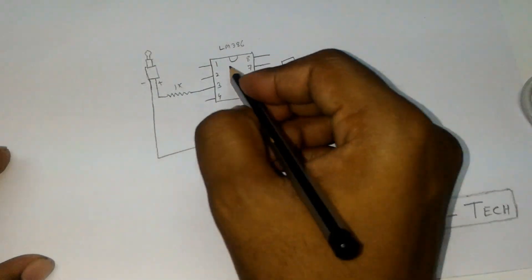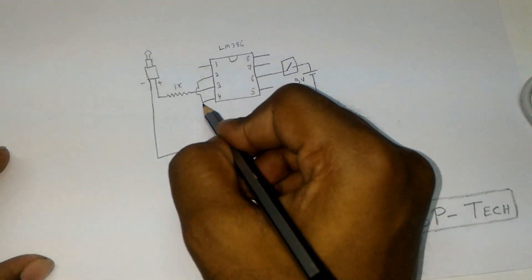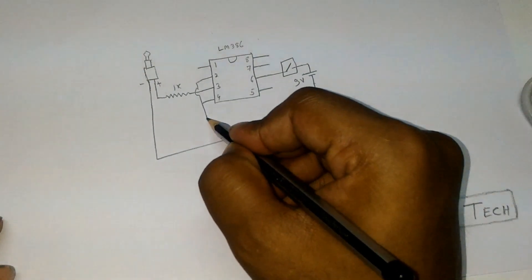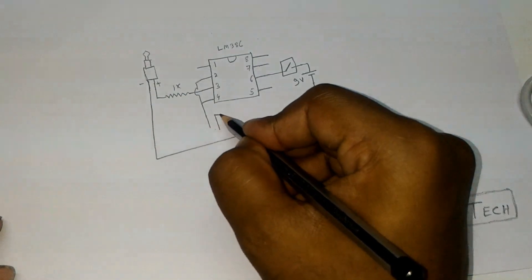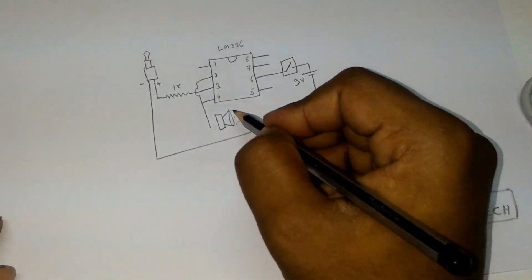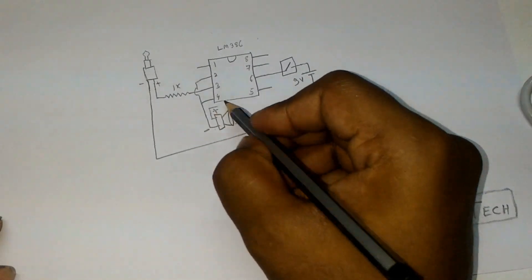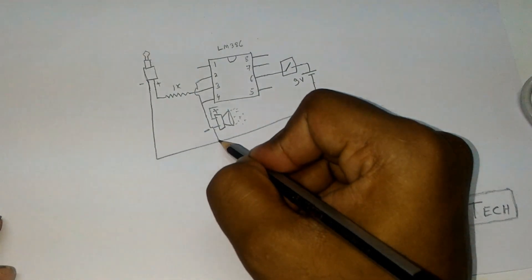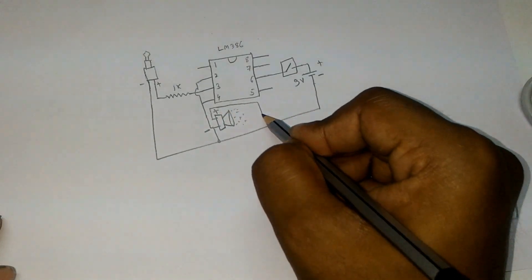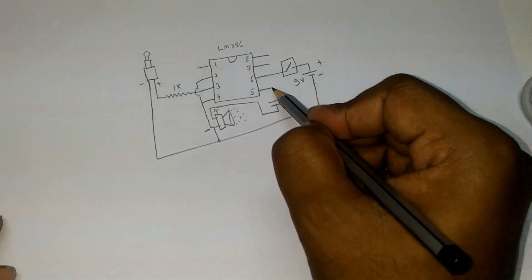From pin number 2 and 4, these two pins are shorted. The output is coming from these two pins and it is connected to the negative side of our speaker. The negative pin of the speaker is also connected to the negative of our battery. From the positive pin of the speaker, our capacitor is connected, and it is connected to pin number 5. Positive of the capacitor is on one side and negative on the other — this is a 100 microfarad capacitor.